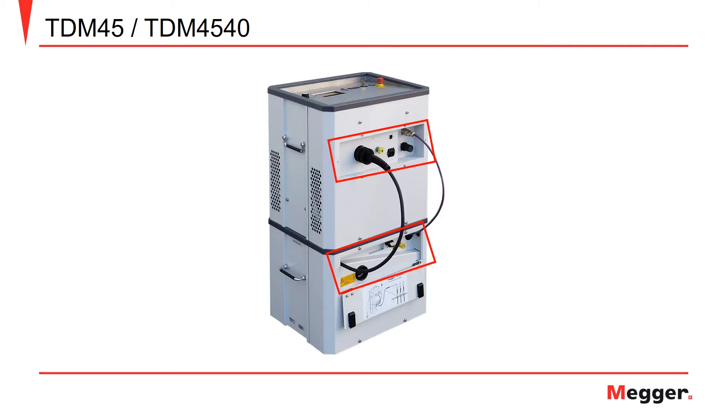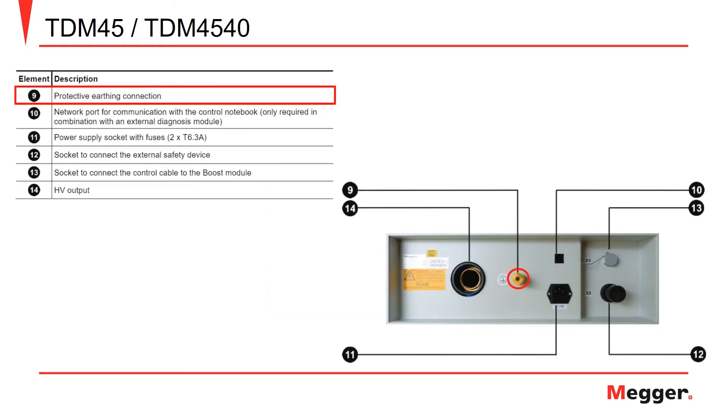On this slide, we'll take a look at the back of the TDM and cover the components in the same way we did for the front operating panel. We'll start by taking a look at the back of the base module, where first we have our protective earthing connection, followed by the network port for communication. Here we have the power supply socket to the module, the socket used for the connection to an external safety device, the socket to connect the control cable to the boost module, and finally the high voltage output.